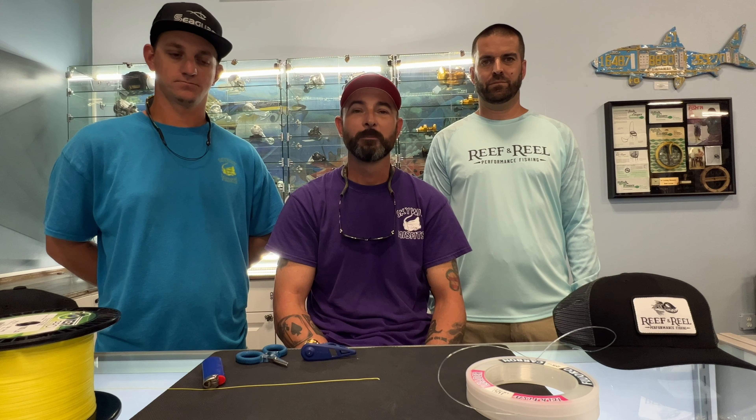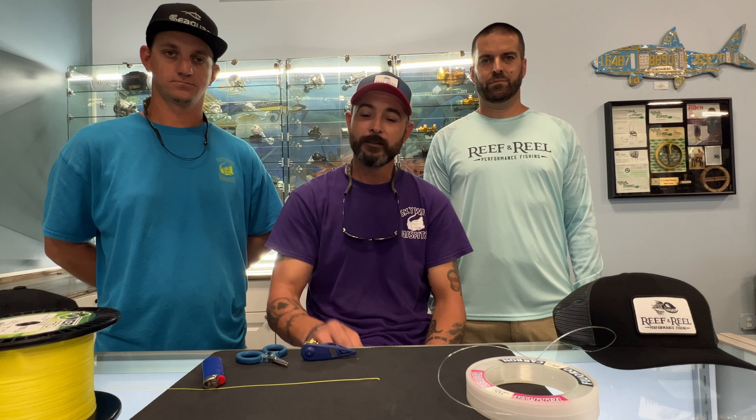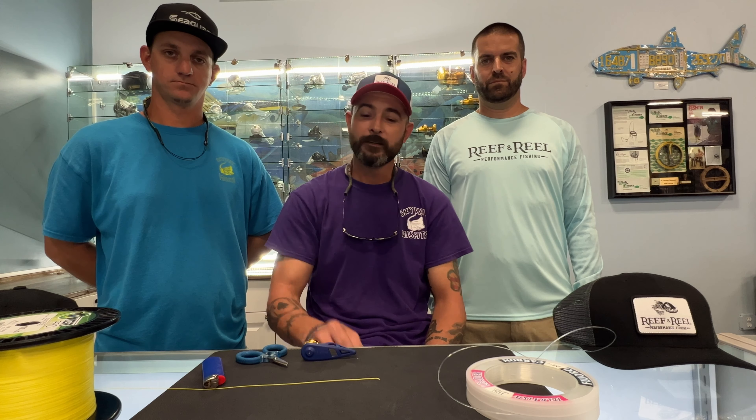This particular knot we have found to be indestructible and bulletproof. So what you will need is the Shimano bobbin tool, your hundred pound braid that we'll be using for the video today, the hundred pound leader material, a cutter, and a lighter to finish off the knot. So let's jump right in.